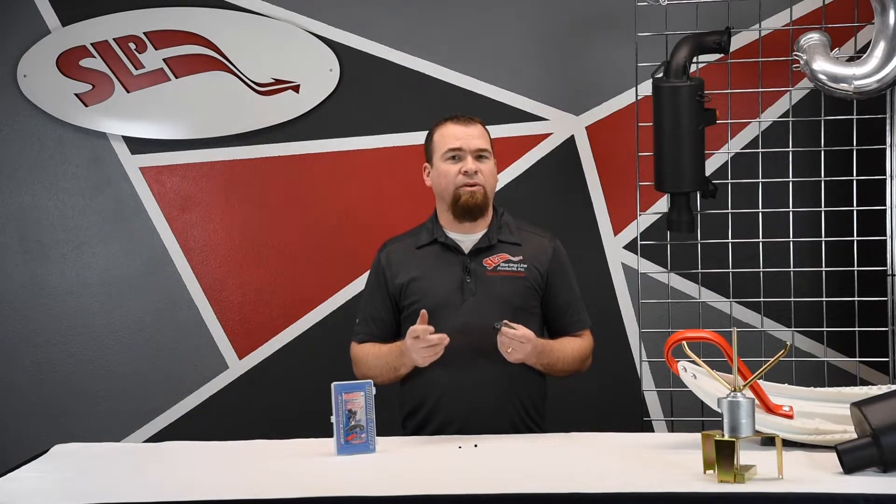MagnaForce weights give you excellent performance increases as well as being very easy to tune. Feel free to contact us for more information on MagnaForce weights or any of your other performance needs.